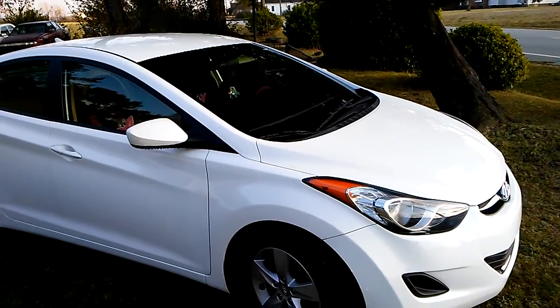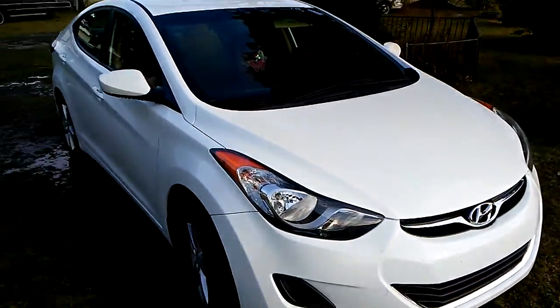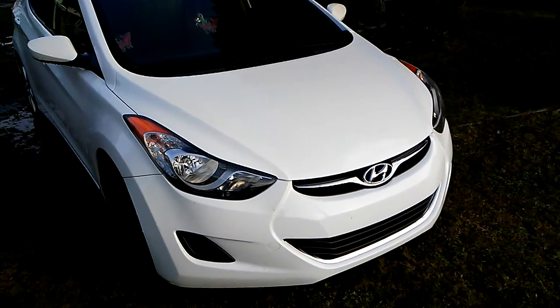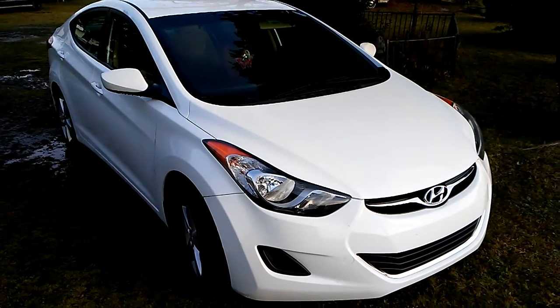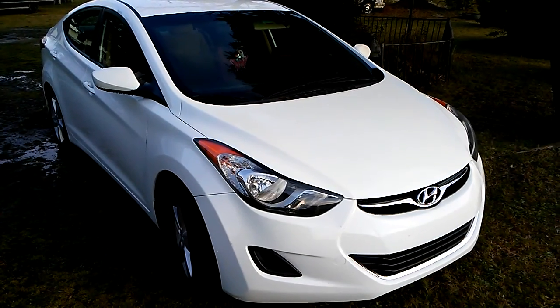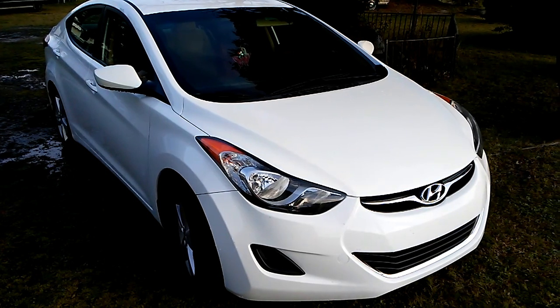Don't forget to comment, rate, and subscribe, and share my videos with your family and friends. I think this is a 2015 Hyundai — nice car. See you guys on the next one. About to get it right, y'all. Keep shining them rides. See ya!